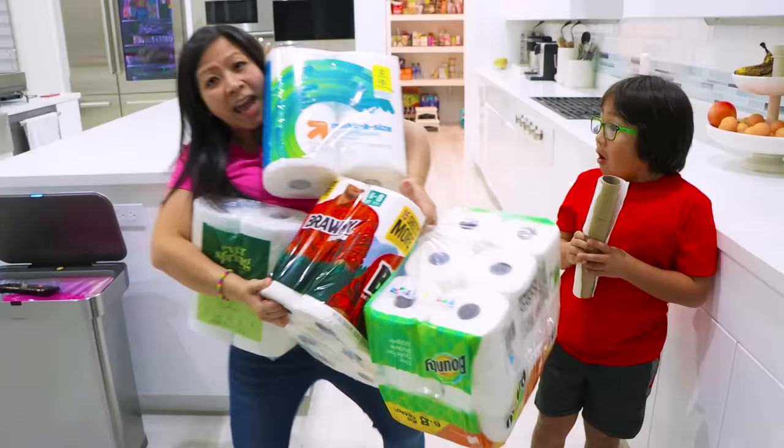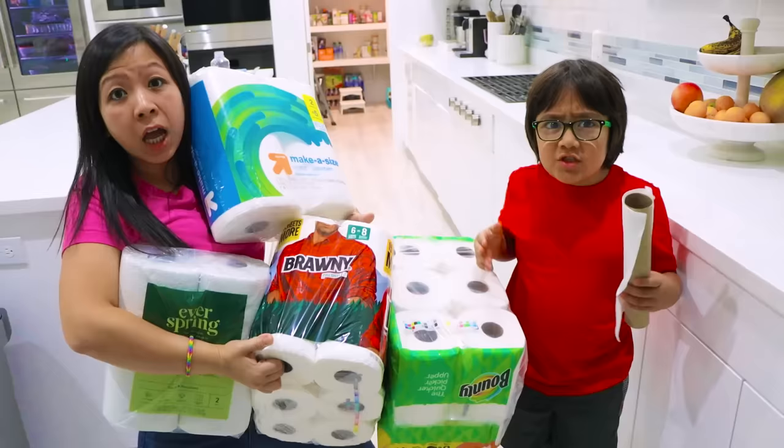Let's go ask Mommy. Mommy, I ran out of paper towels. Do you have any more? Ryan! I have so many! Is this what you need? Yeah!